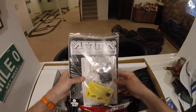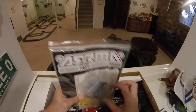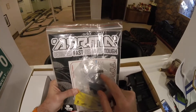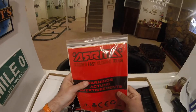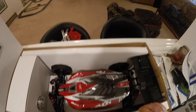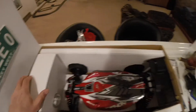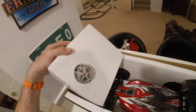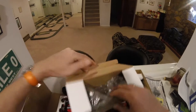First up we've got a bag with our extra spare gear. We've got our toolkit, receiver binding plug, manual, and warning sheet. And we've got the car itself - the Armour Typhon 1/8th buggy. Looking forward to having some serious fun with this.